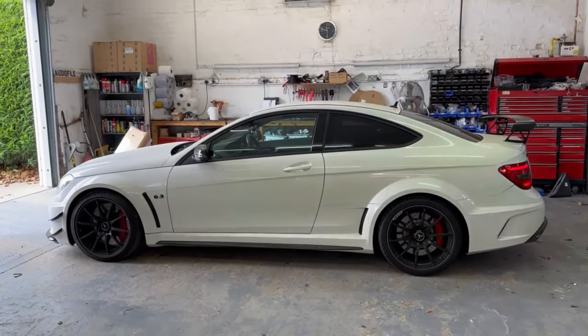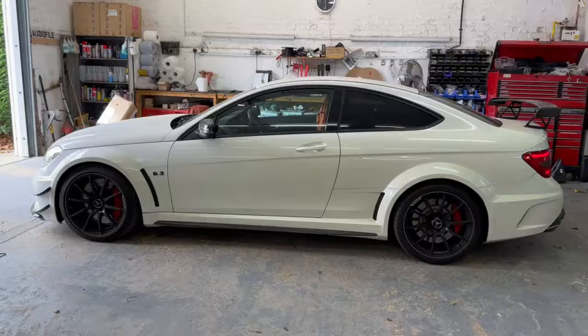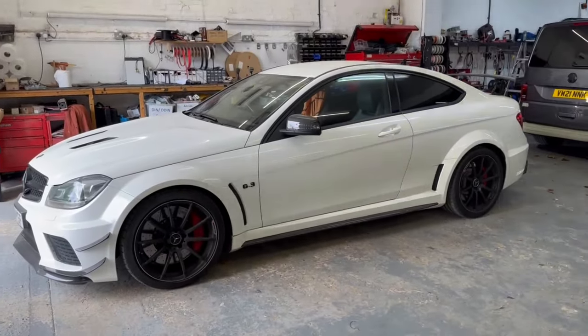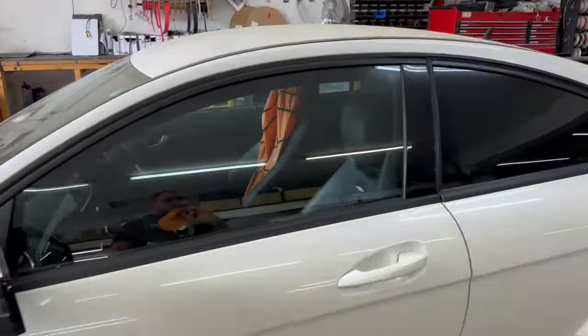Hi folks, welcome back. Mercedes AMG C63 Black Edition. This is a proper unusual car and a proper cool bit of kit. We have installed an absolutely stonking hi-fi system in here. Let's take you and show you.